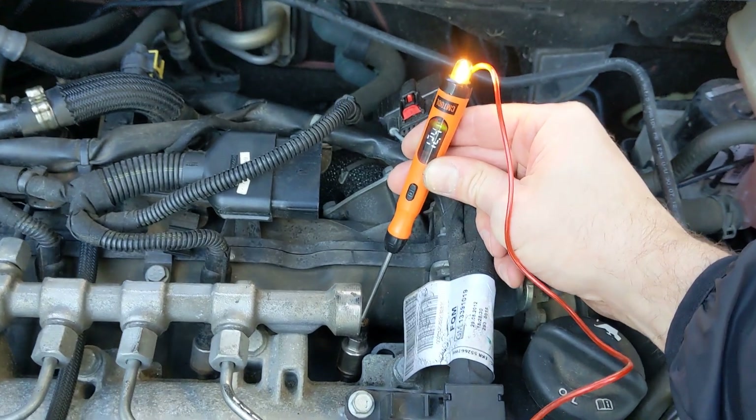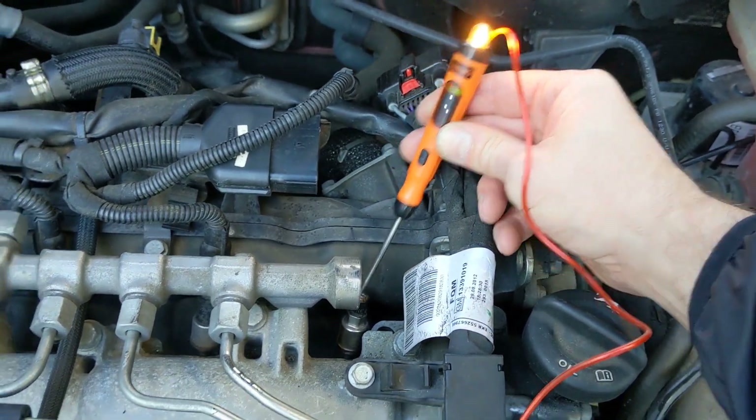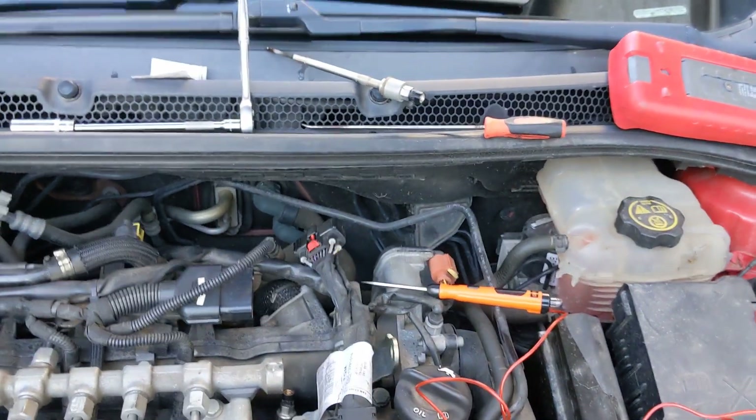Crucially, double check to see if it's fixed. Look at that — bulb is bright, we've got 12.5 volts. So there we are, that is the video done. All that's left is to plug that glow plug back in, clear the faults, and that is that. Thanks for watching this one and we'll see you next time.